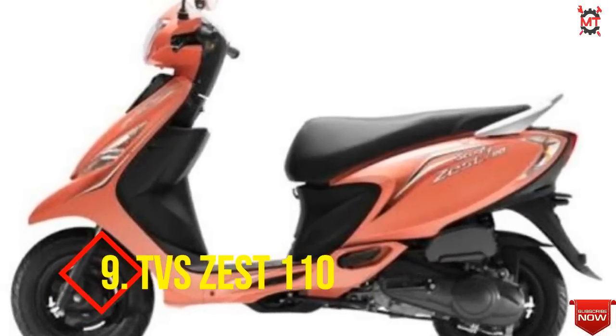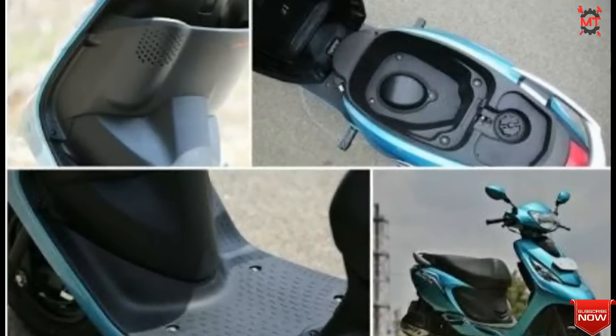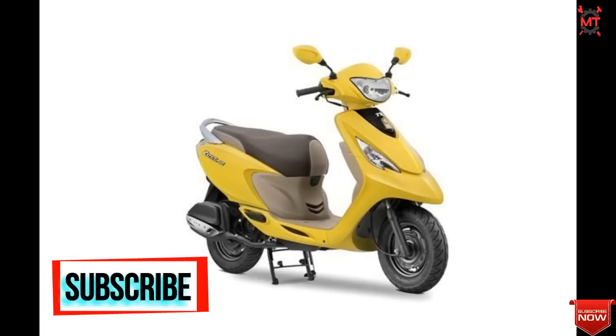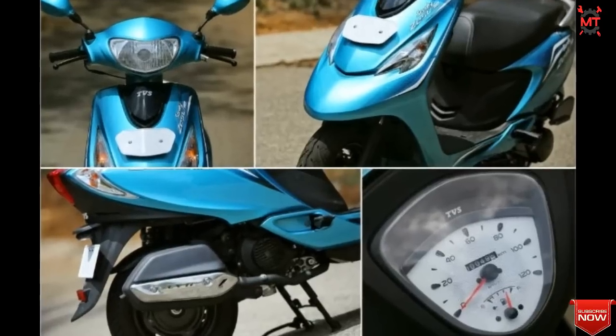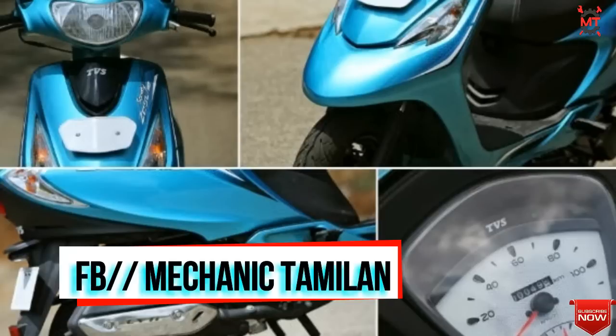Let's look at the TVS Scooty 110. It has a mileage of around 60 km and comes in 8 colors. It has a single cylinder 110cc engine producing 7.90 HP power and 8.90 Nm torque. Features include an analog speedometer, fuel gauge, stand alarm, electric starter, and clock.